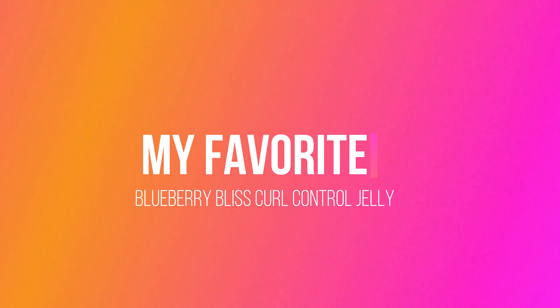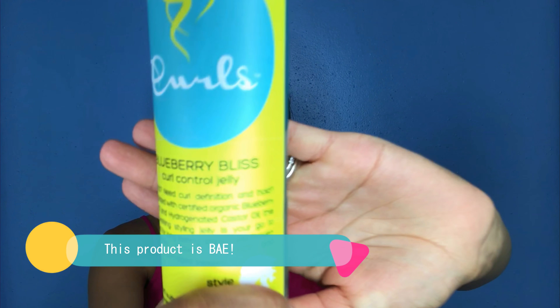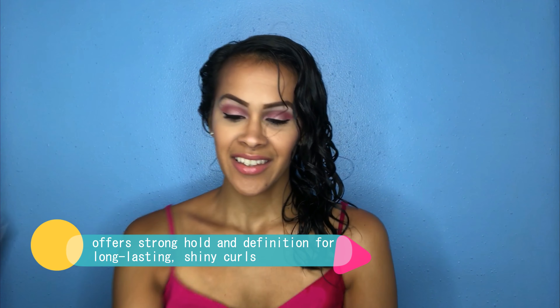My surprise guest for this video is going to be the Blueberry Bliss Curl Control Jelly, because if you follow me, you know this product is big. I love it — I absolutely recommend it to anyone that struggles with frizz. This absolutely reduces frizz, adds so much shine to your hair, and the definition is out of this world. Any wash-and-go I have done with this product just comes out bomb. Also, remember when you're applying your product, make sure you're getting an even application all over your hair — if you're only smoothing it onto certain sections, you will not get your desired look.